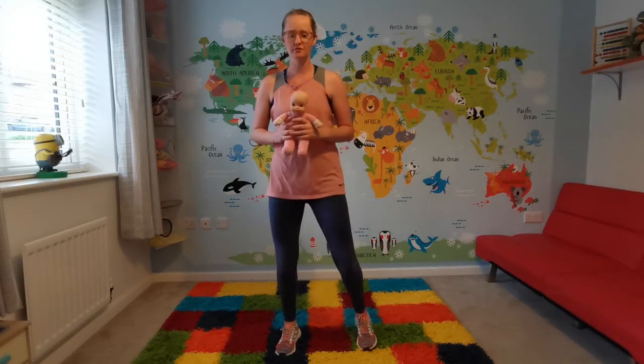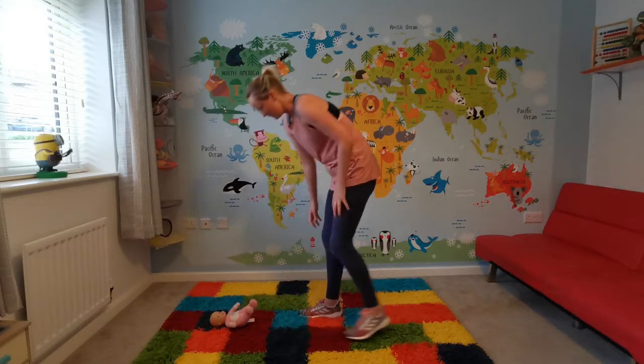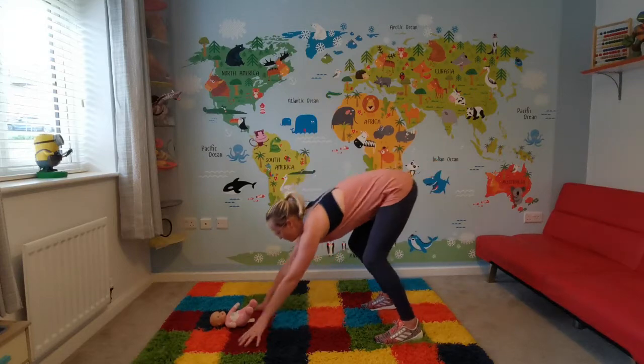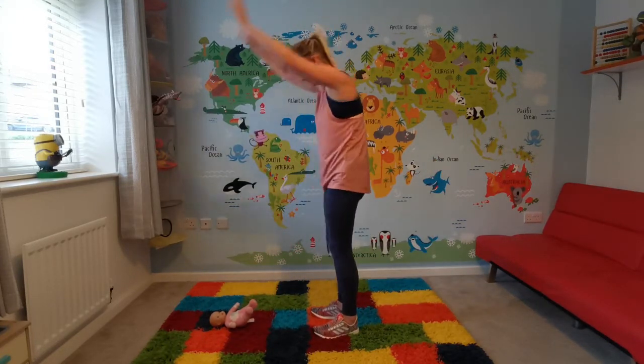The next exercise we're going to do is walking burpees. This is a great full body exercise, also great for your cardio. We position the baby down safely on the mat, stand back, put our feet shoulder-width apart, come down, legs out, in, up, down.